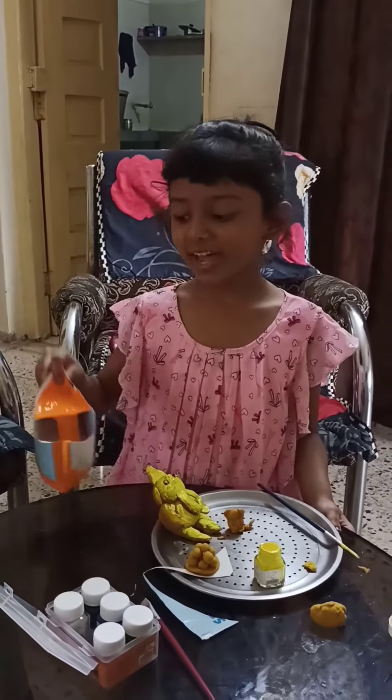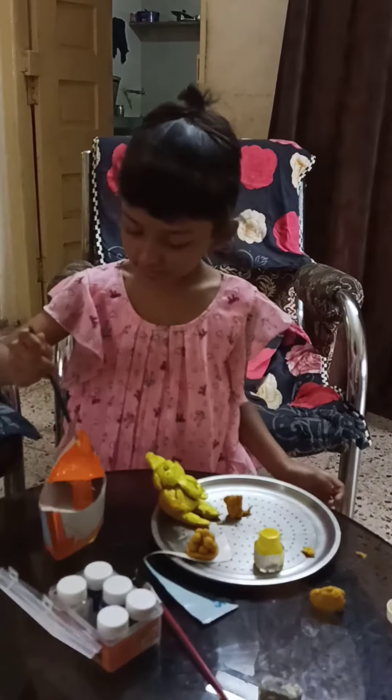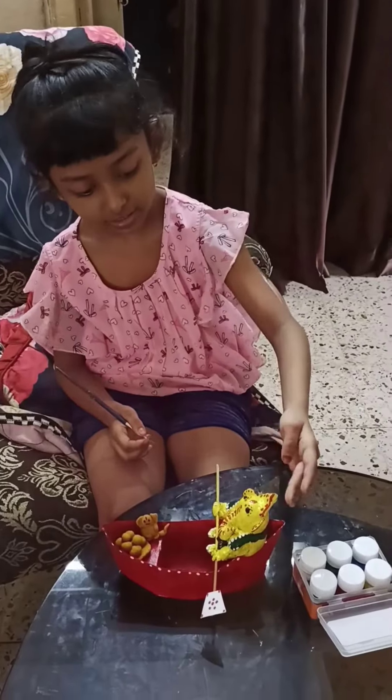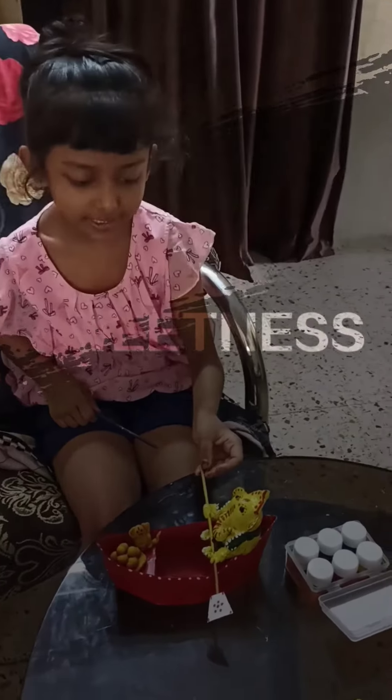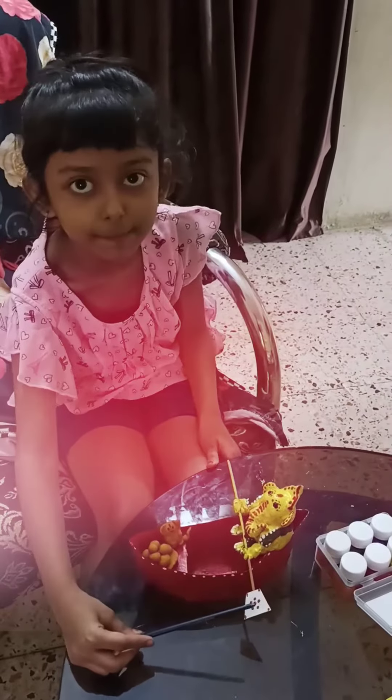Next we need a board, and this board is for Ganesha. Then we color the board. Finally we color the Ganesha and make the stick on paper.